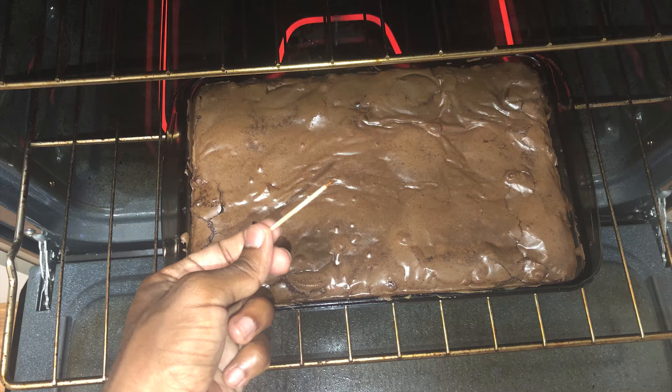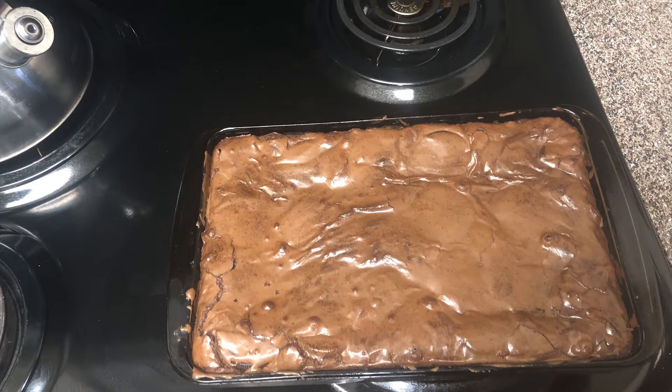One way to test if they're ready is by using a toothpick. If you feel that it's still gooey, then it's not ready. But if it has a nice fudgy texture, then you'll know it's complete.